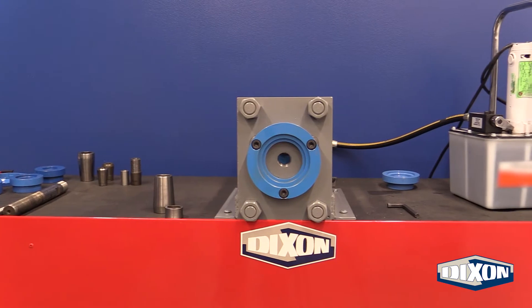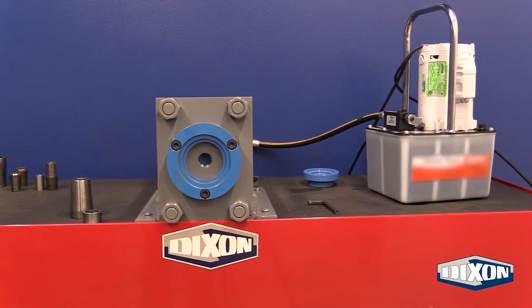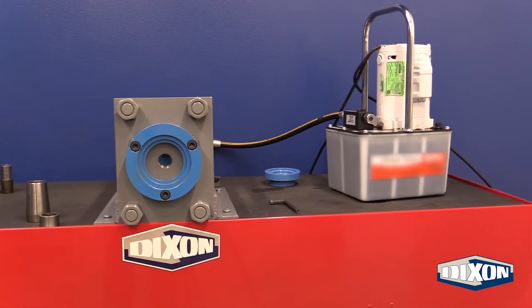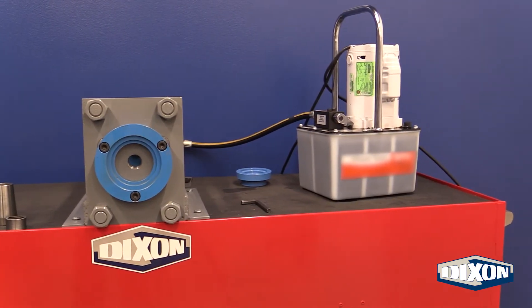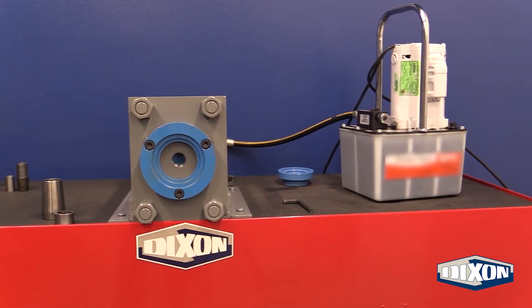When being expanded, the coupling body is pushed from the inside out, locking the hose between the furl and the expanded hose stem. Today we will be reviewing the steps from start to finish to help you achieve a successful internal expansion using the 15-ton RAM.